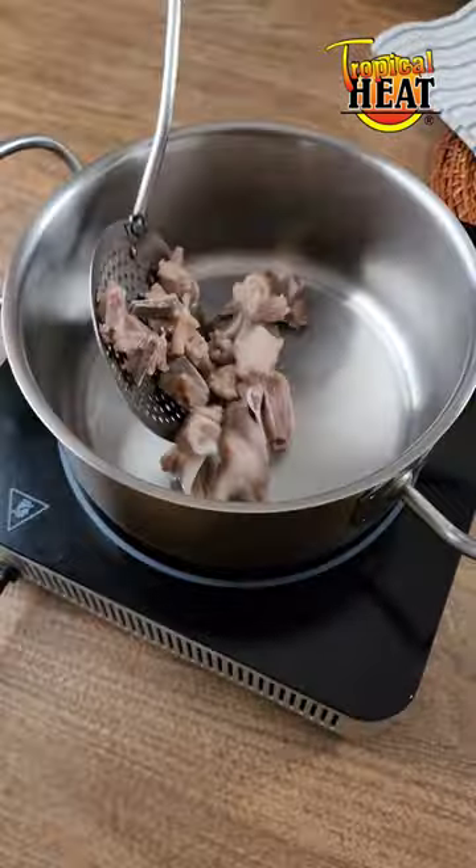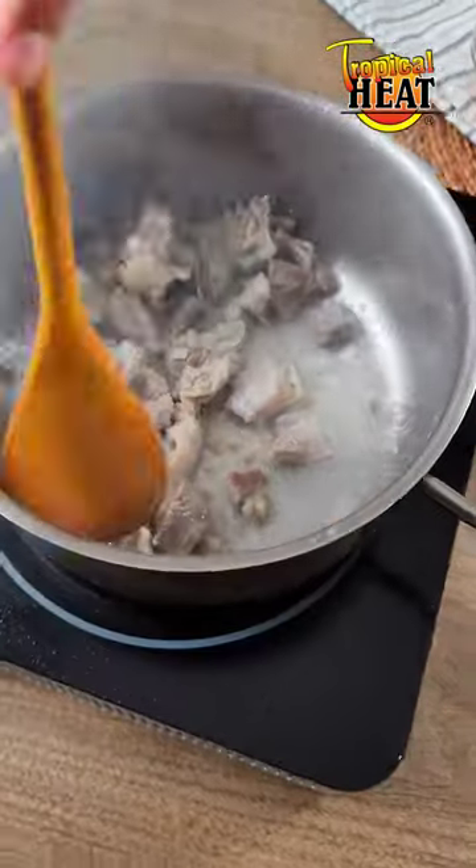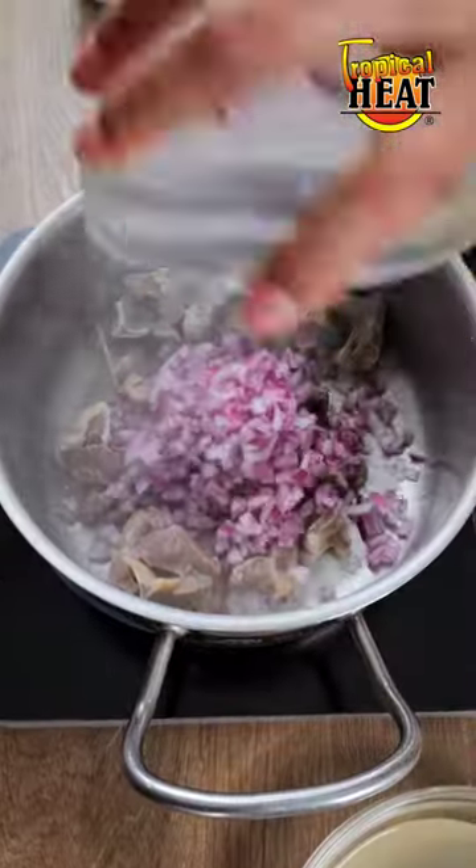Heat oil in a pot followed by boiled goat meat. Let it brown and then add the onions and chopped ginger and garlic.